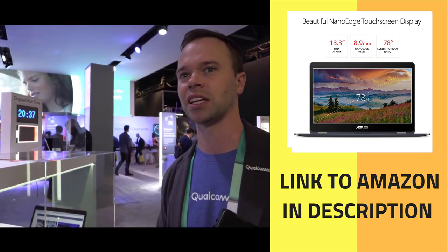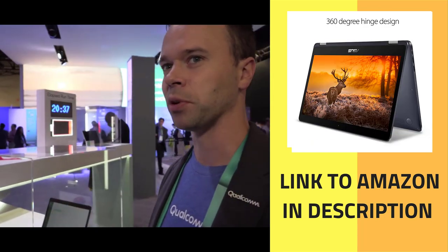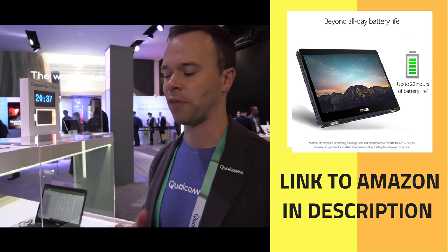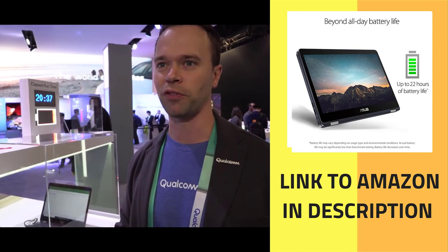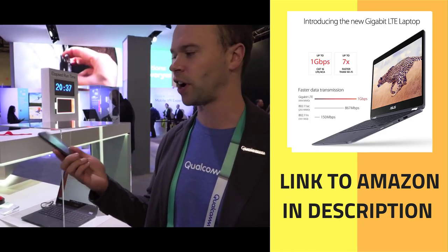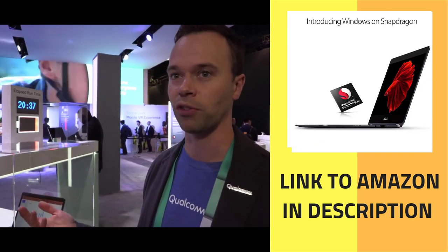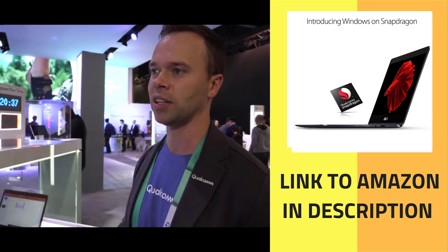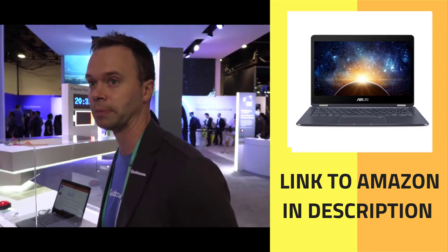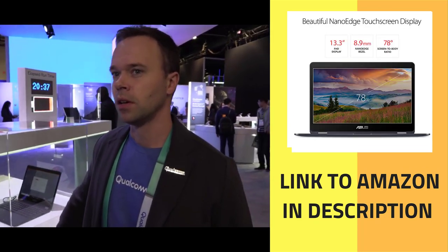You're getting the best LTE experience in the world with the Qualcomm modem. We think this will really change how people use their PC — when you're connected everywhere, you're not jumping from hotspot to hotspot. It's just like using your phone: you're not thinking about whether there's Wi-Fi. You've got LTE, your data, your email — it's already there. People are really missing out by not treating their laptops the same way.